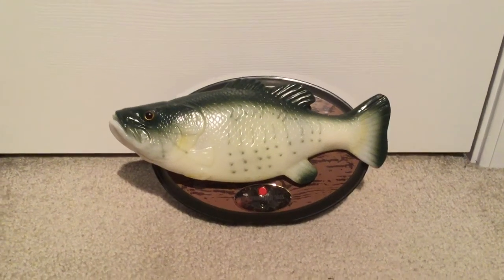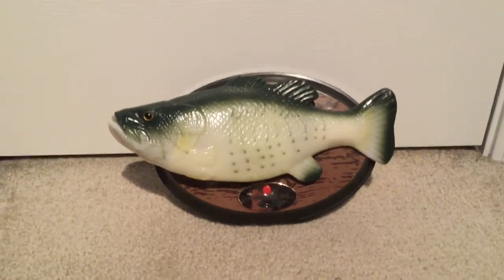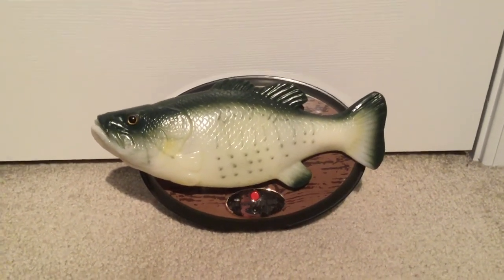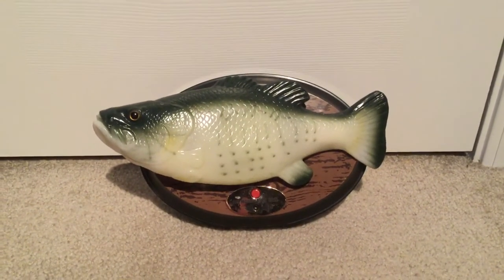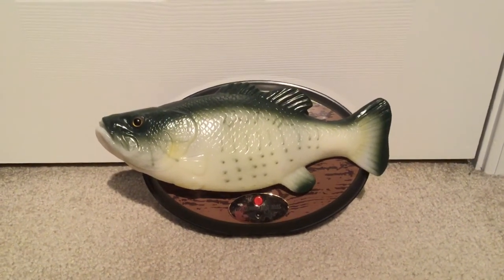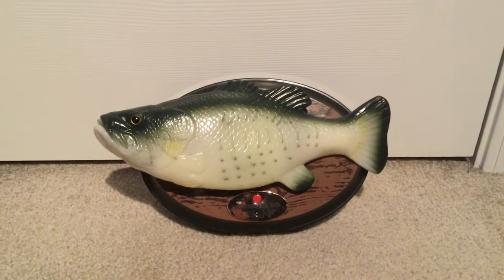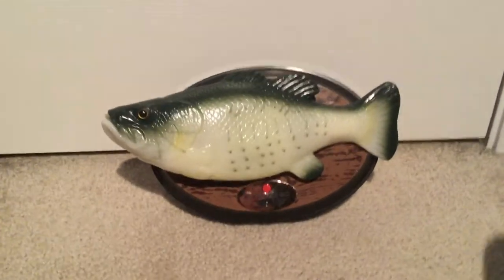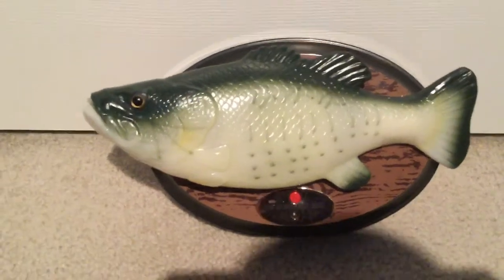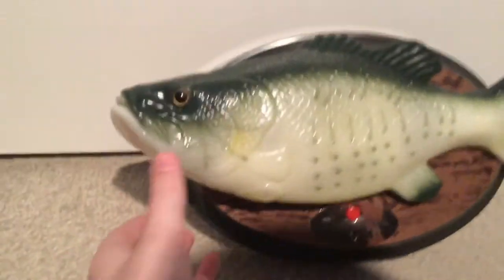Welcome to Animatronic Club. Today we got the 2018 Jemmy Big Mouth Billy Bass Survivor Edition. This was distributed at Cracker Barrel. It came with the original box, but I lost it. So let's just take a look at him.